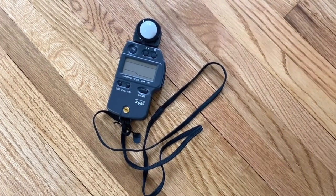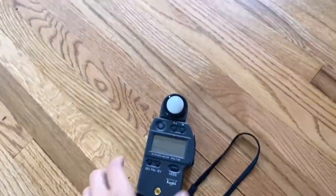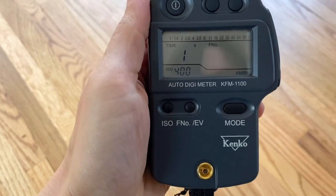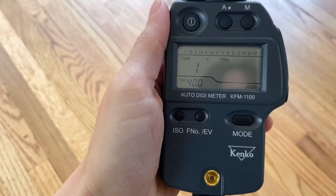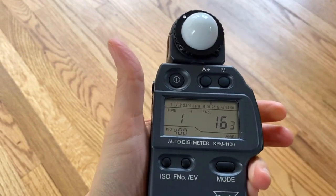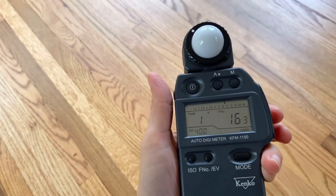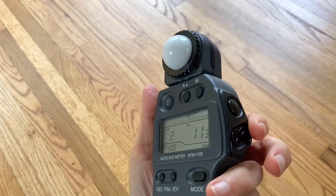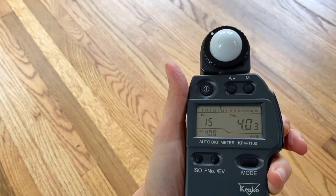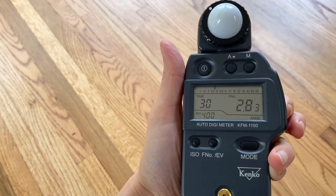Like many medium format cameras, this does not have a built-in light meter, so I'm going to show you how to work with this Kenco light meter. You start by turning on the power, and it defaults to ambient mode, which is what I'd like it to be in. I'm going to take a reading by pressing this button here, and it's saying that with my time at one second, I could use an aperture of f16. I don't really want to shoot at f16, so I'm going to press these rocker buttons to see what the equivalent aperture settings would be at an eighth, a 15th, or a 30th of a second, which is really helpful.